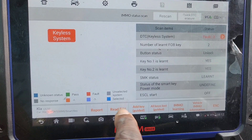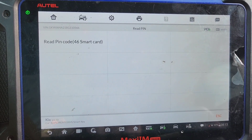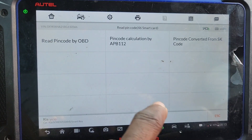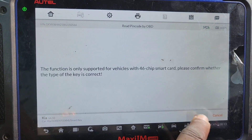What do you need? Add a key. Let me read the pin code first, because you must read the pin code. We'll do it by OBD2.